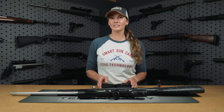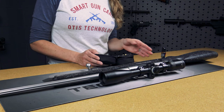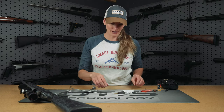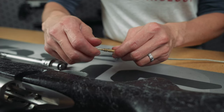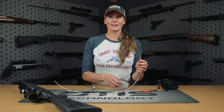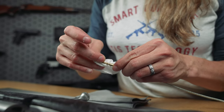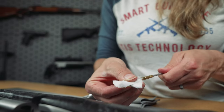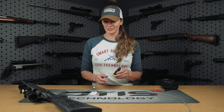Otis uses a three-step cleaning method. First we're going to go through with a wet patch, then a bronze brush, and then again with a dry patch. Before you get started, we're going to select the correct size slotted tip. Then we have our patch — refer to the manual to see what size patch you're going to use. Now you want to apply the solvent or CLP of your choice to the base of the patch.